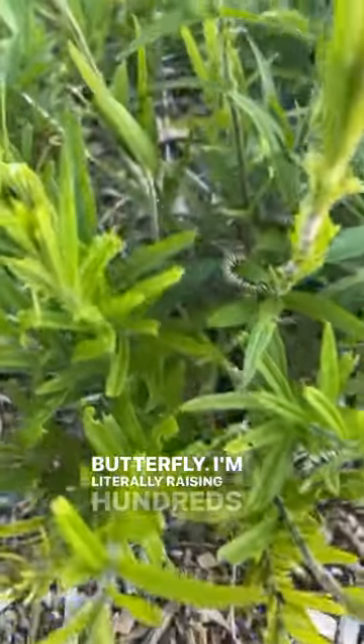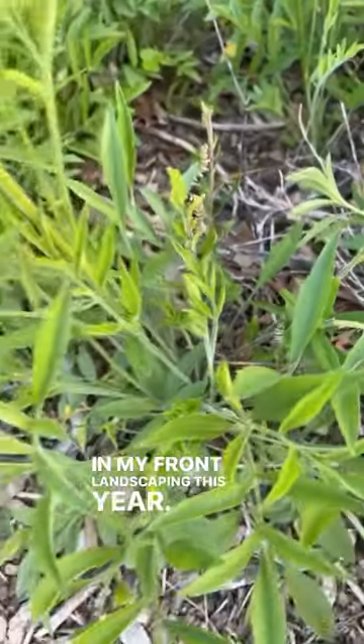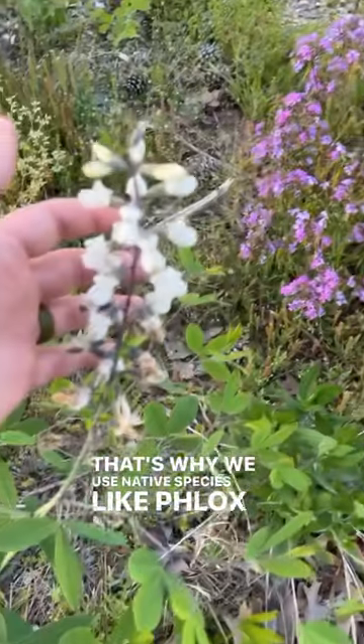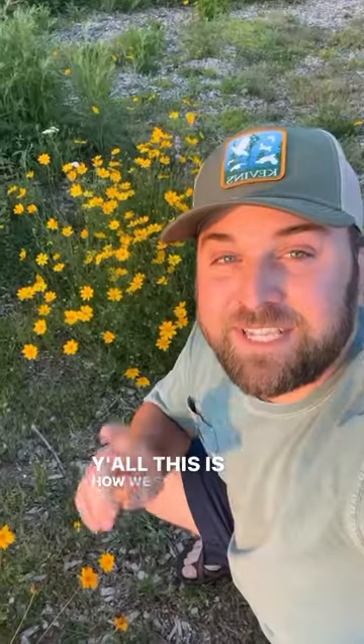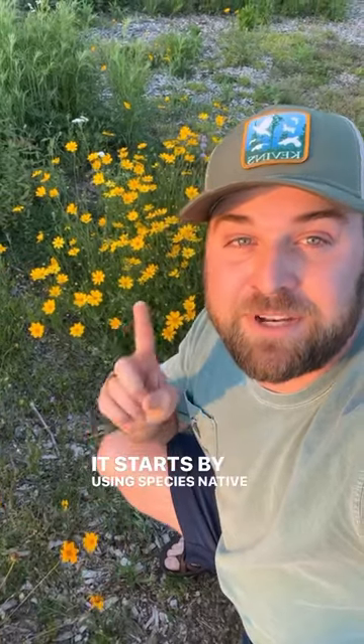I'm literally raising hundreds of monarch caterpillars in my front landscaping this year. That's why we use native species like phlox and wildflower indigo. This is how we save pollinators and fix our mistakes — it starts by using species native to your area.